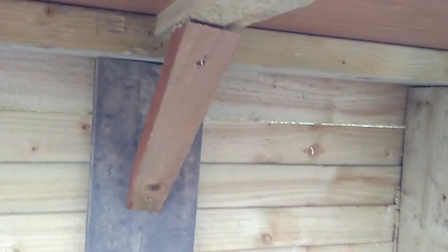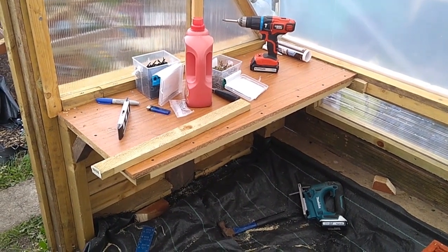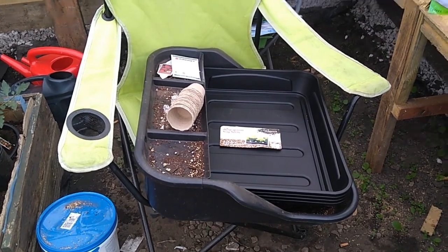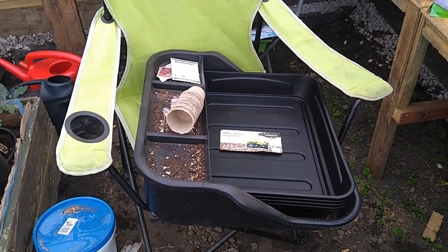So yeah, that's the floating table — and that's going to be the potting table. I'm going to put my potting tray and all my paraphernalia onto that table, and that's the location for it.